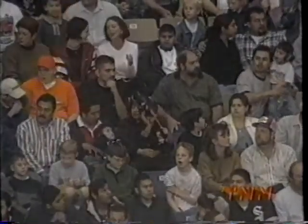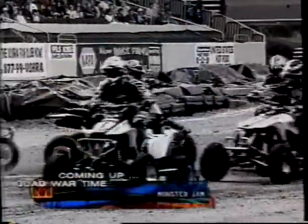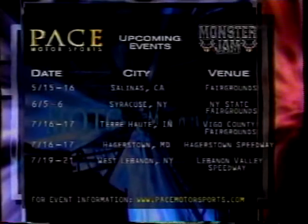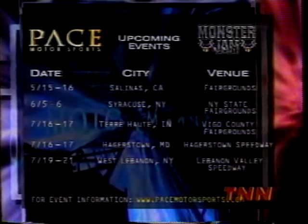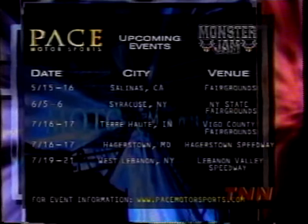Coming up next, a Motor Madness Monster Jam. Car-crushing California carnage is what you've got next weekend when the U.S. Hot Rod Monster Jam superstars slam it up in Salinas. Monster Jam is the event of the spring at Salinas Fairgrounds — if you haven't snagged your tickets yet, now's the time. Just log on at pacemotorsports.com, then get to the show May 15th and 16th. Or make it a Mega Monster Weekend and go to both shows. You've seen the monsters on TNN Motor Madness Monster Jam — now see them live and larger than life with 10,000 metal-mashing pounds of fun and fury.